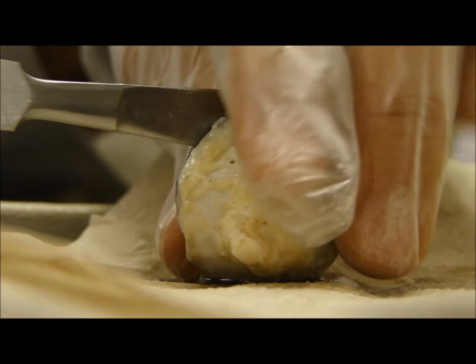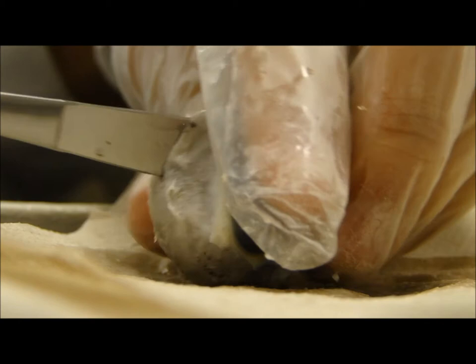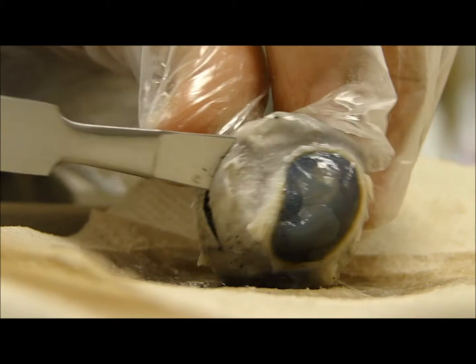That's not water. So once you've made a cut around the eyeball, separate the eye into halves. Let the vitreous humor and any associated structures slowly slide out of the eye. All that more stuff. Dude, it's purple. Boom.